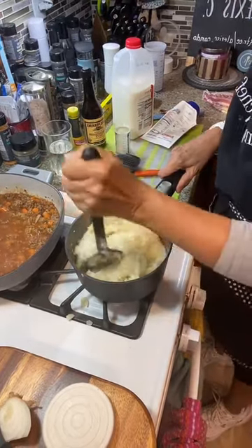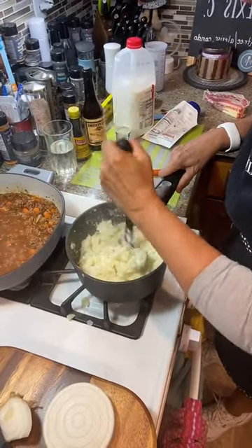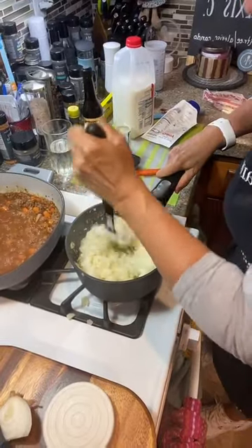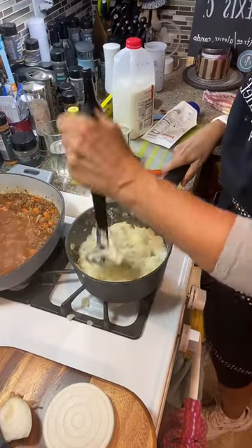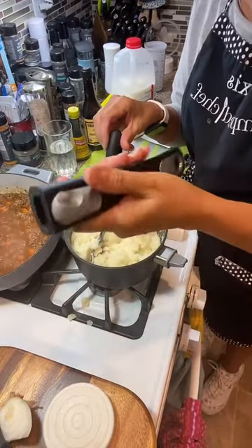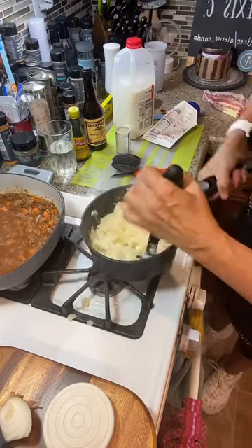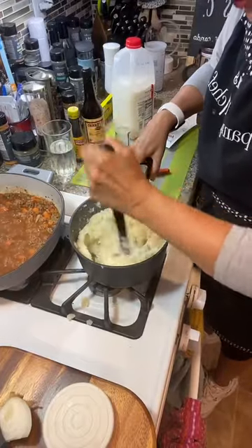I thought I was doing enough potatoes — about five medium-sized potatoes in here. Just keep on mashing. One thing I like about these pots and pans is that the handle removes, so it doesn't have to be sticking out, and it's universal to all the rest of the Pampered Chef pots and pans.